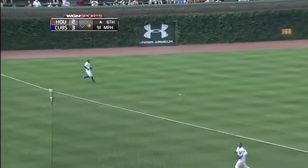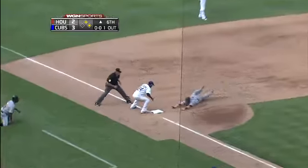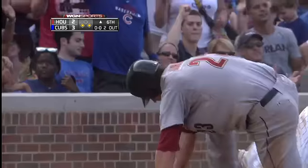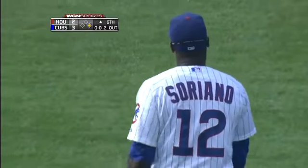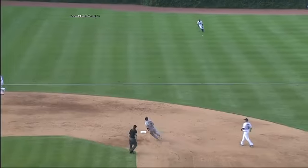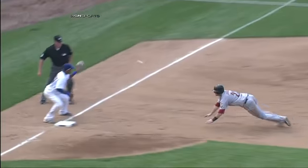It'll be a base hit. Starlin Castro shaded a little bit towards second. Throw comes to third, going to have a play there. Chris Johnson trying to take the extra base, thrown out by Soriano. Shaky base running by the Astros in this series. Good throw by Soriano, moving slightly to his left, which I believe was a determining factor.